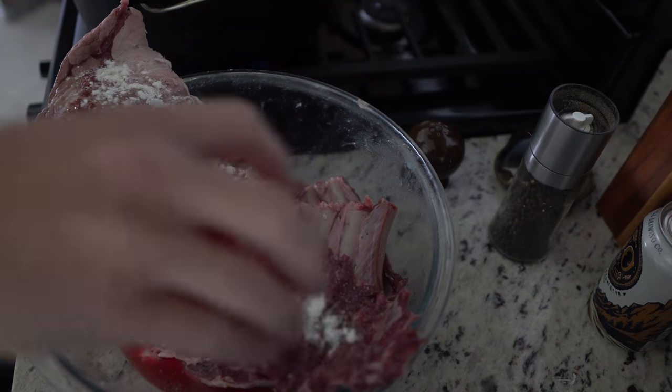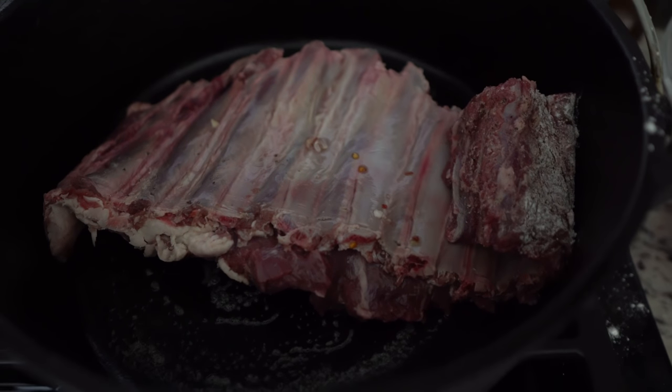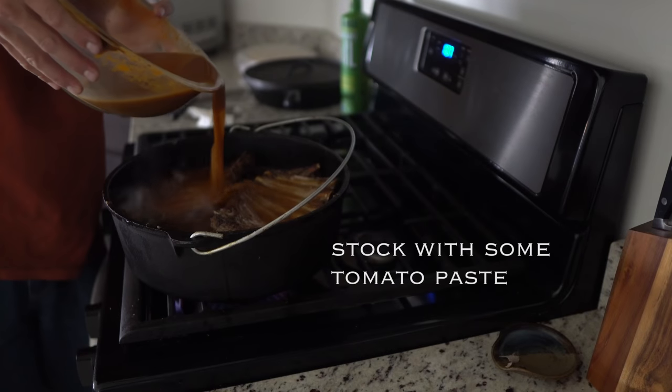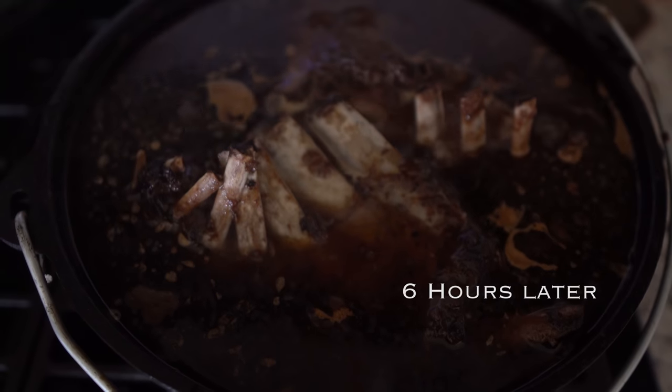For the ribs, I'm going to put salt, pepper, and a little bit of flour, give it a good sear in the pan, and then braise that for a long time — just let that meat start falling off the bone.